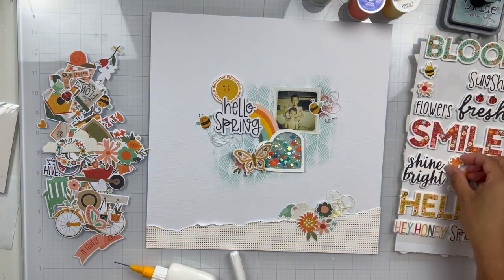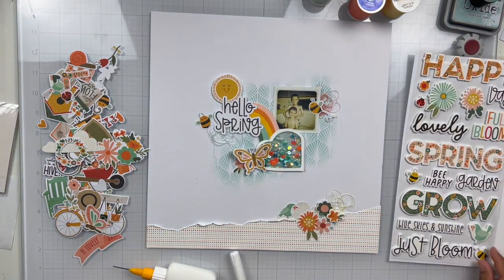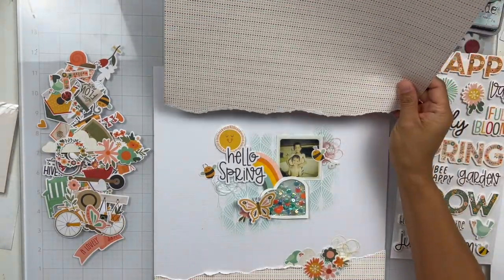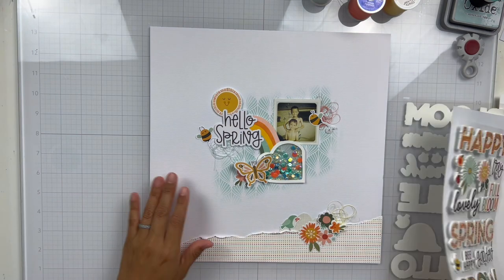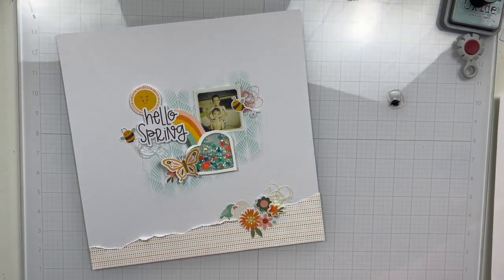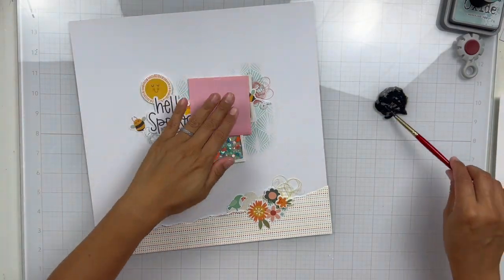Just something simple to get another layer of texture. I'm wrapping this up — I don't think I do too much more other than adding some black acrylic paint splatters just to tie everything together, because I do have pops of black in the bees, my title, and then in my photo from like my garage. It kind of just brings everything together, and that is it.